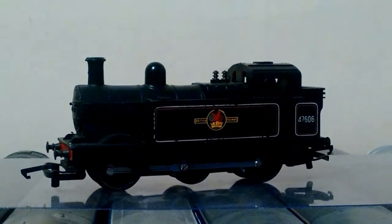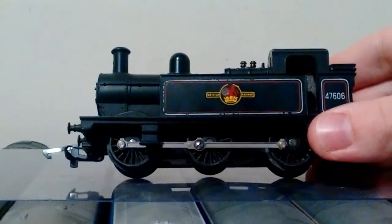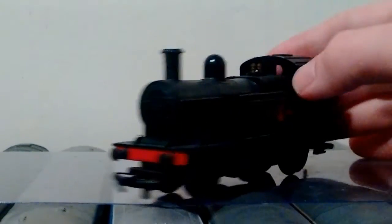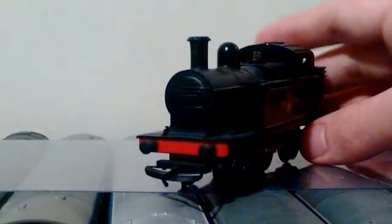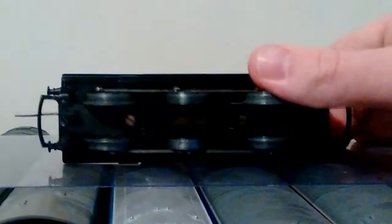It's a little bit scratched and scraped but I paid about 25 pounds for it — that's not bad. I've been to many train fairs and they've been in this sort of condition for ridiculous prices, so I was very happy.